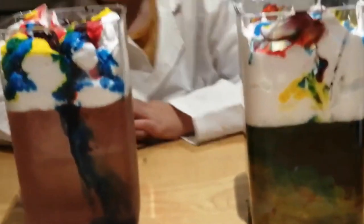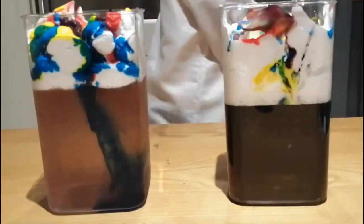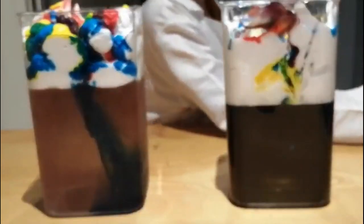What happened? The cold water changed color quicker than the warm water. The warm water took longer.